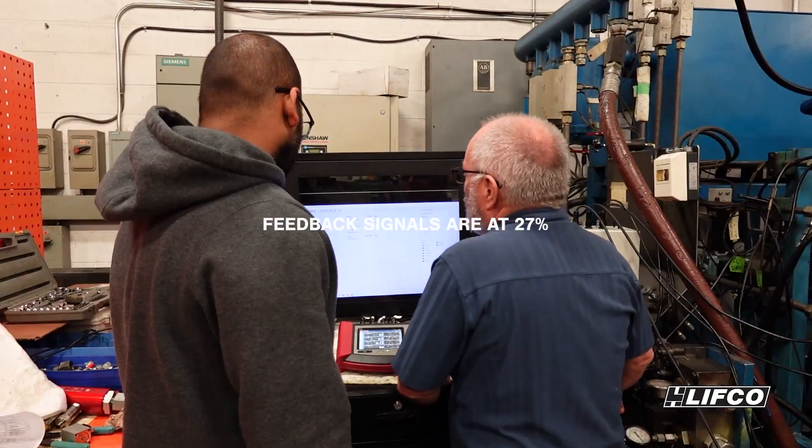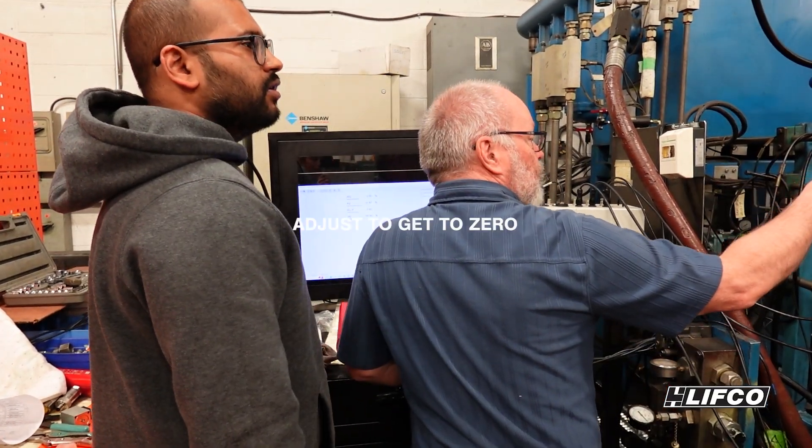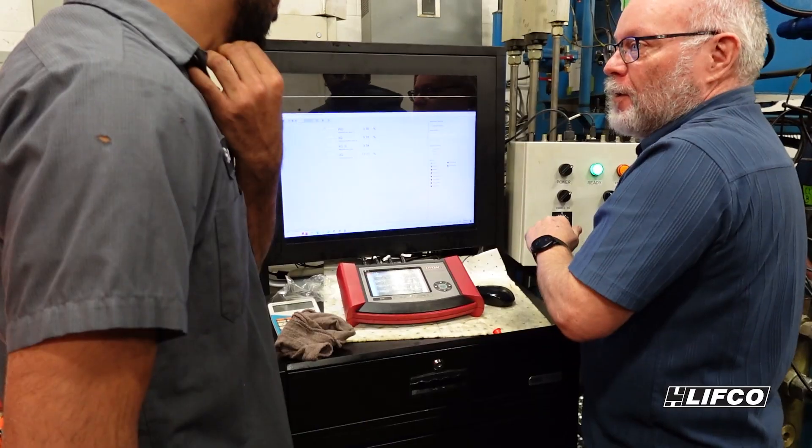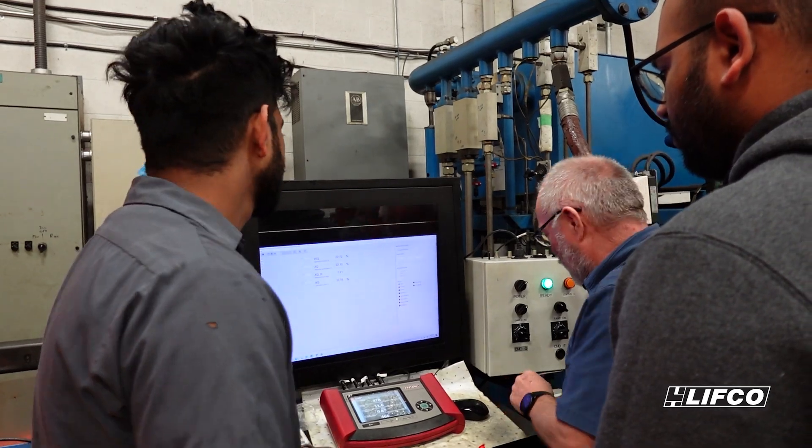Feedback signal is at 27%, that should be zero. Can you adjust the recap to get this to zero? Now that is maxed. So it's working perfect.